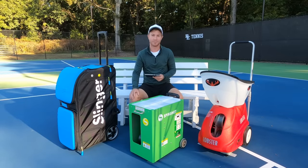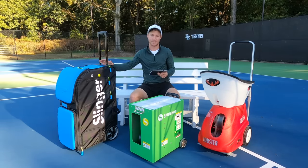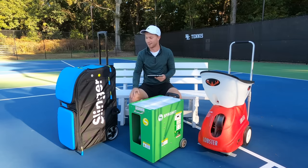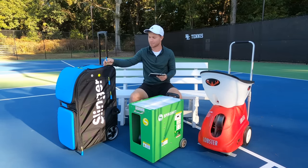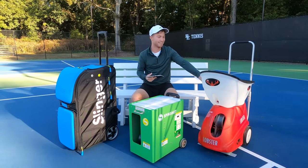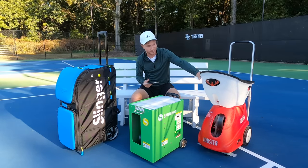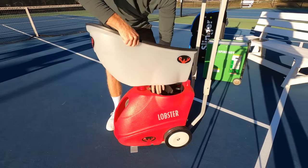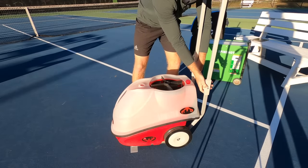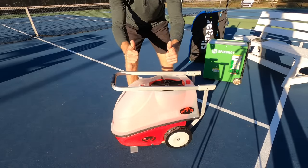With the machines next to one another on the ground, it's pretty easy to see how they compare in size and which one is the most compact. The Slinger Bag is definitely the biggest of the bunch. While that all-in-one design is a selling point, it means a little less versatility when packing your car. The Lobster has a design that's very good for holding a lot of balls — the top clear plastic part removes completely and you can turn it over and fit it onto the main body, making it quite a bit smaller when transporting.